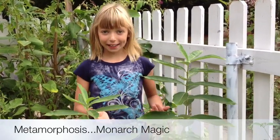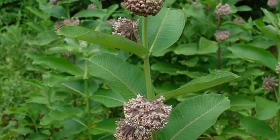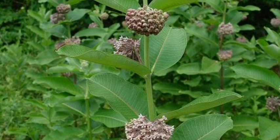The whole thing starts right here in our milkweed patch. This is milkweed — the only plant that the caterpillars eat and that the monarch butterflies lay their eggs on.